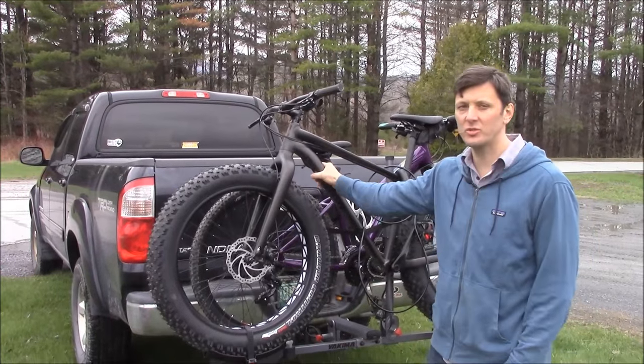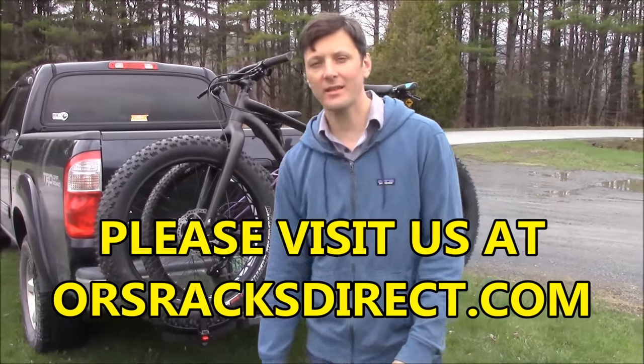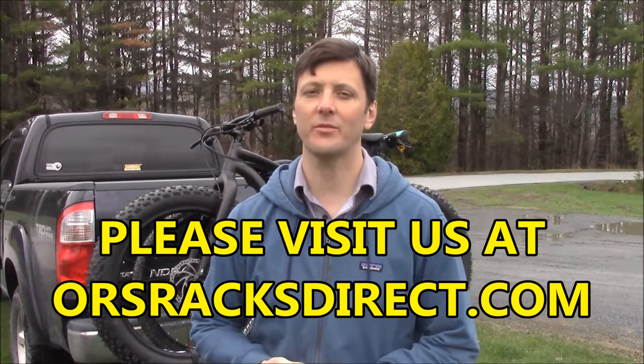Once again, this is the Yakima Two-Timer hitch-mounted platform style bike rack, mounted on a two-inch hitch. Thanks a lot for watching and check back with us soon. I'm Rak James from ORS Racks Direct.